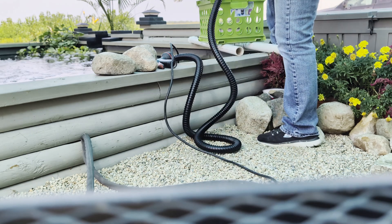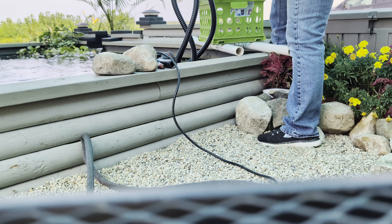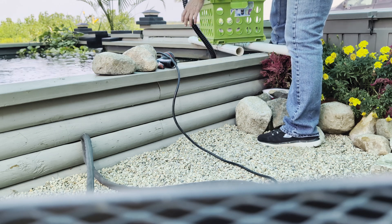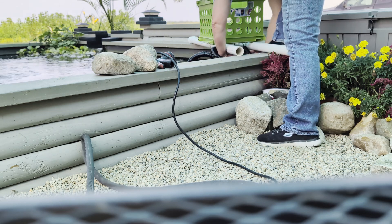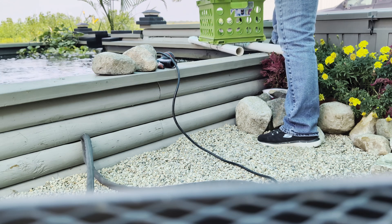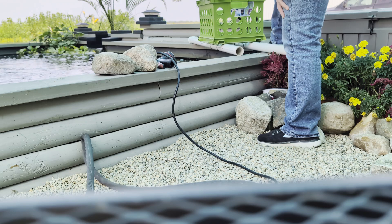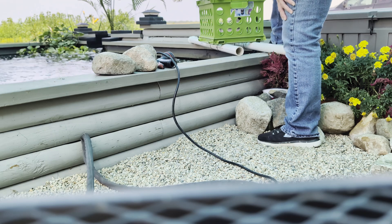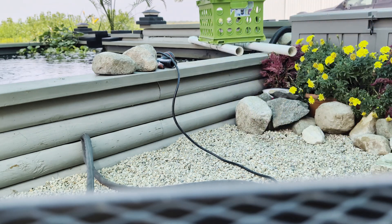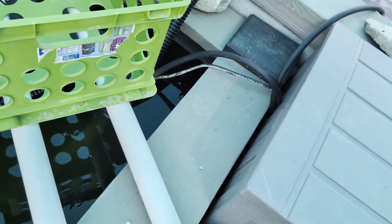I'm not going to cut the hose — that way if I ever need a long hose, I can have it. That's going to go back here and it's going to go in there. Hopefully you can see. I've got it going through.